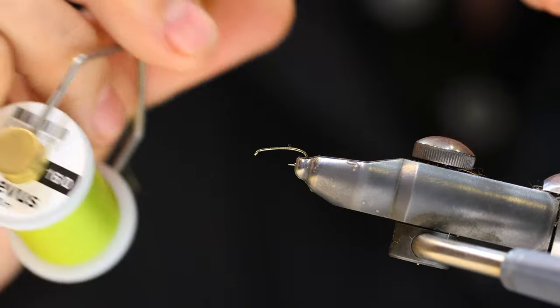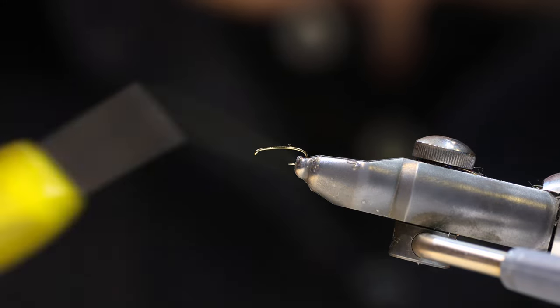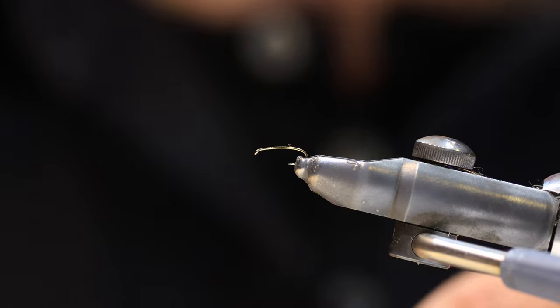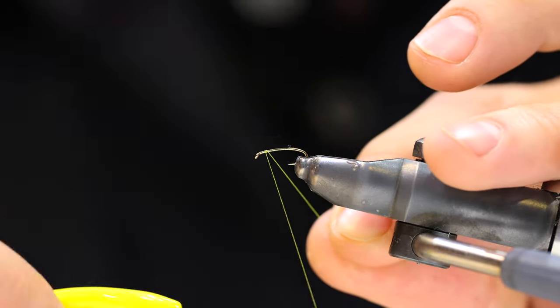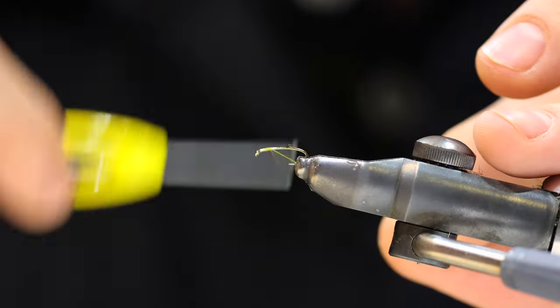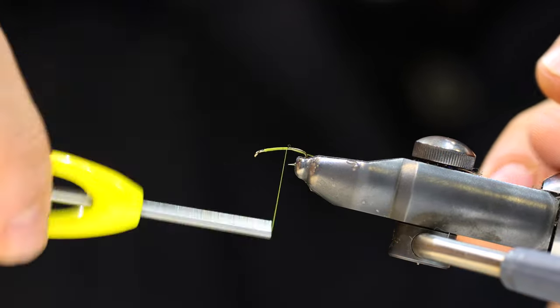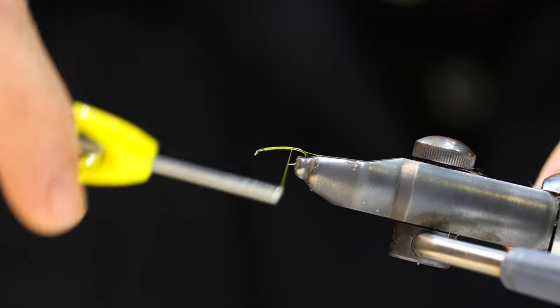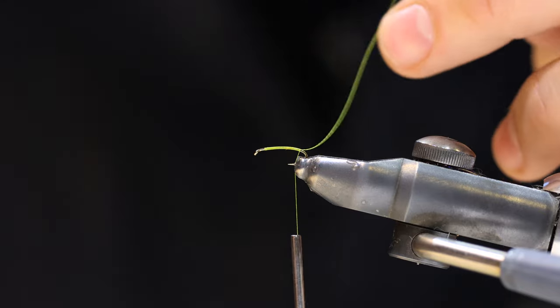There's really not going to be a whole lot of materials in this fly — we've got thread, we're going to have a ribbing, and that's it. We'll go ahead and start our thread about an eye length behind the hook eye, lay a thread base of touching wraps down to the bend of the hook. We need to make sure we have this thread base so none of our material slips.